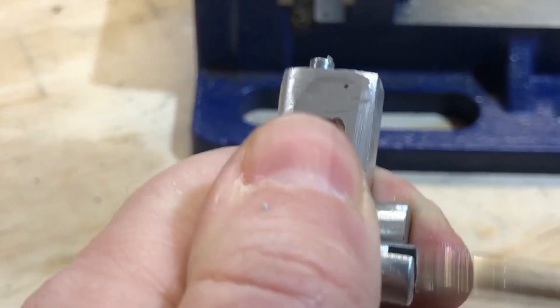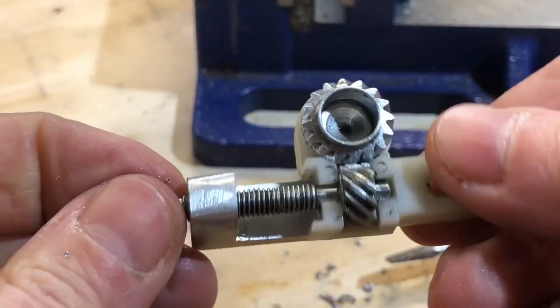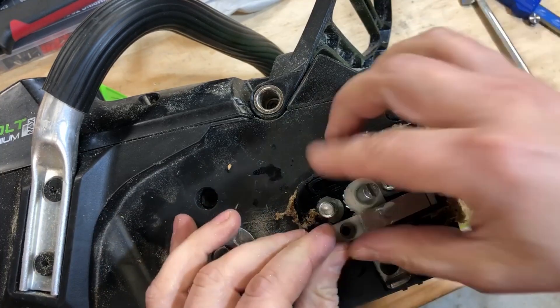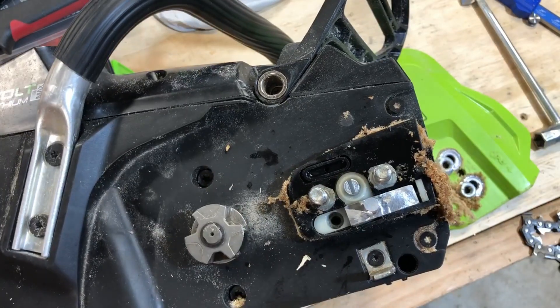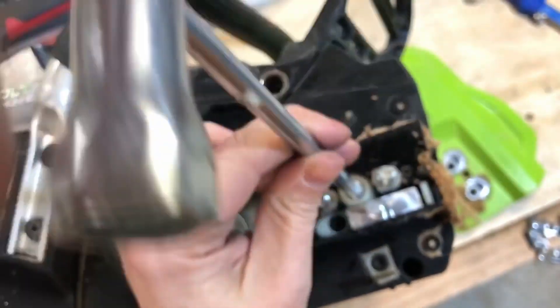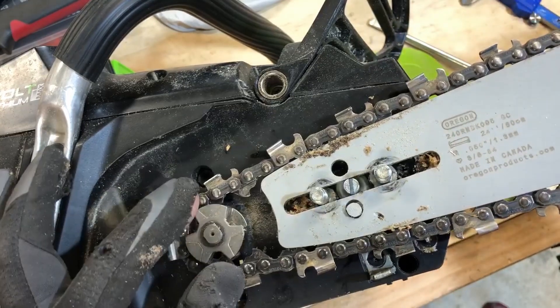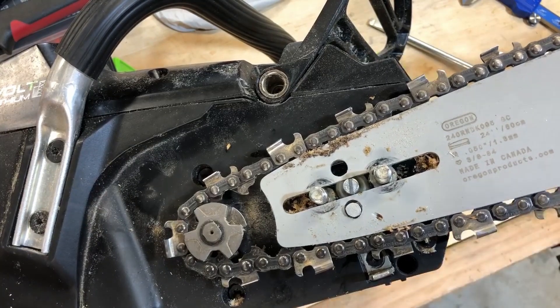It rotates alright — it's a bit tight, but I think it's just gonna work. Victory! It's a little bit loose, but it's not the end of the world. I think it's just gonna work.